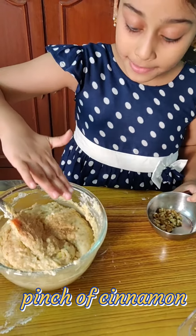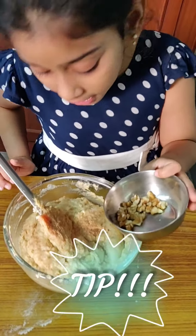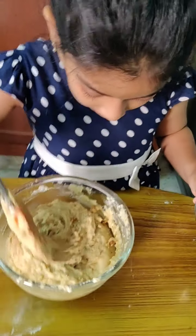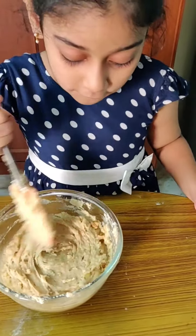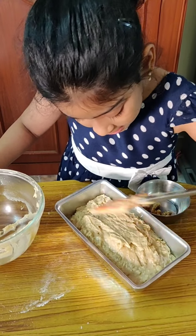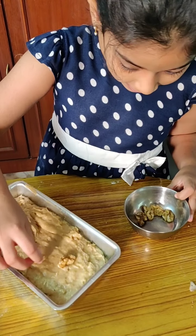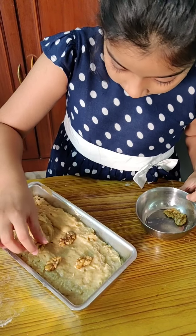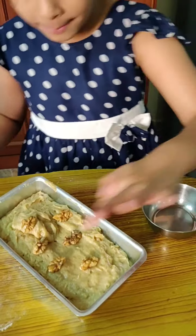I've added a pinch of cinnamon powder and now we'll add some walnuts. Nuts are always good for health. Let's give it a quick mix so that the nuts and cinnamon are distributed evenly. Let's just spread this a little evenly. Let's top it with some nuts and next put it into the oven with an adult's help.